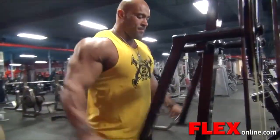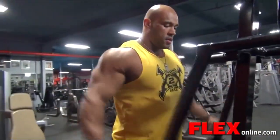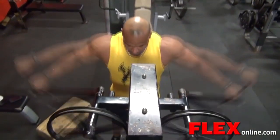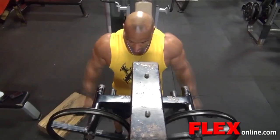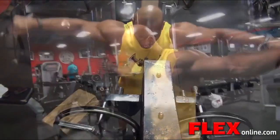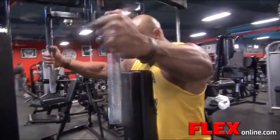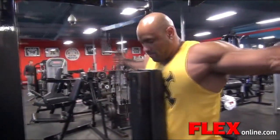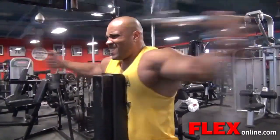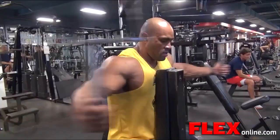Then after that we went to laterals and I did three sets of that. I don't believe in going heavy with laterals. I feel like that's a muscle you need to isolate — the lateral side of the deltoids is a very small muscle. If you hit it correctly you should not be swinging the weight, so you shouldn't be going too heavy.